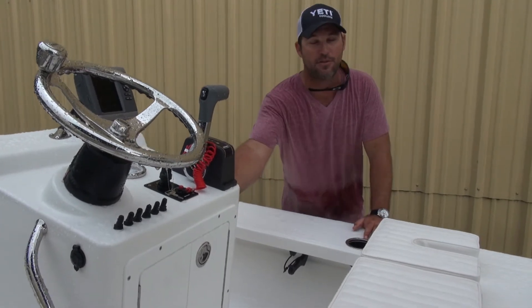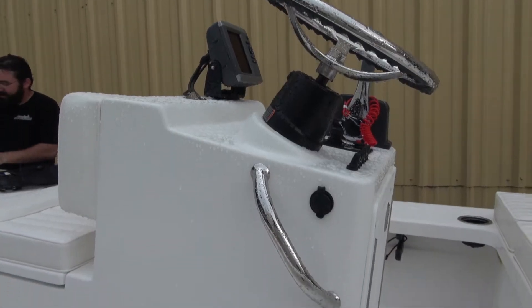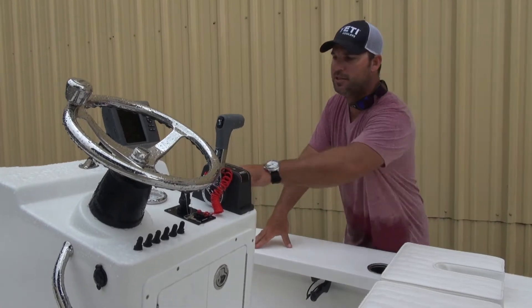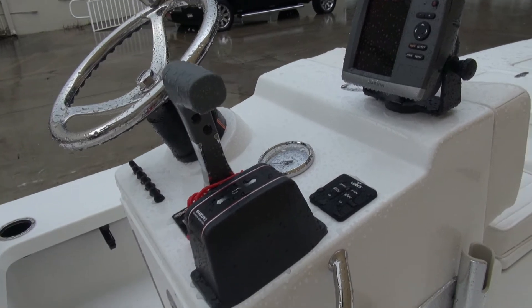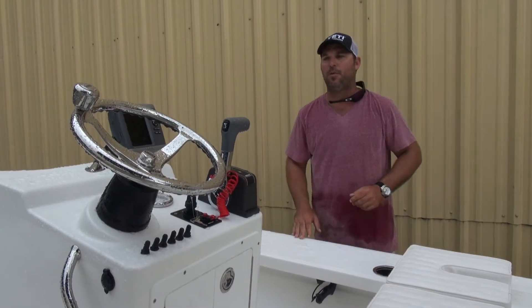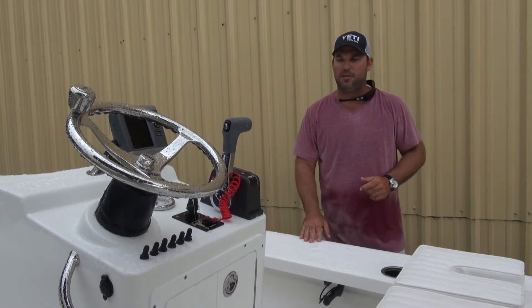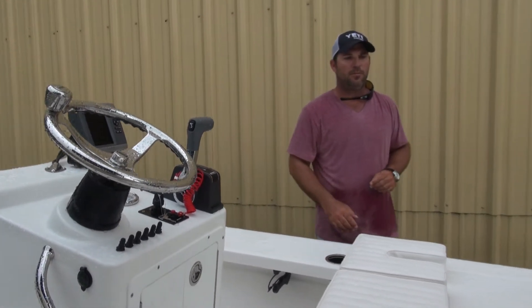He's got grab handles on both sides for his passengers to give them something to grab on. Setup on the dash is pretty simplistic — he's got his trim tabs up here in front of the throttle, key panel, tach, and all the switches that work all the components. Nice little Garmin 546 GPS map system going on, helps him navigate.